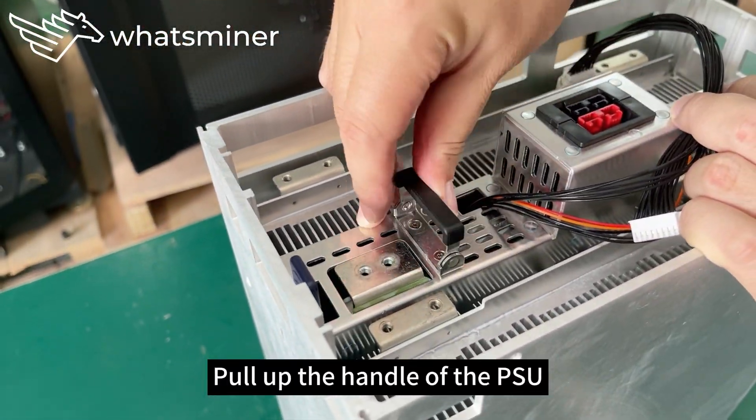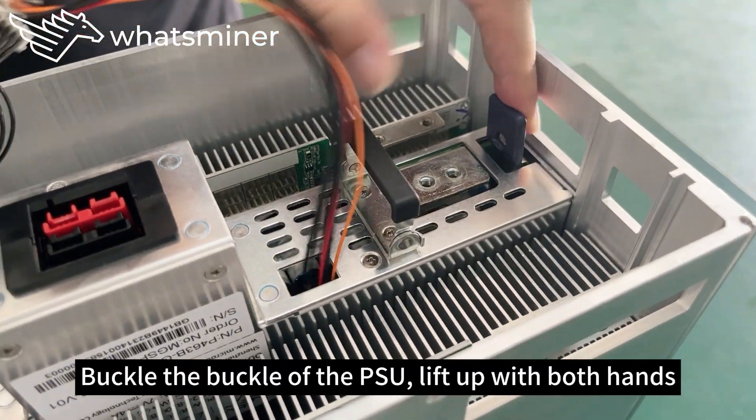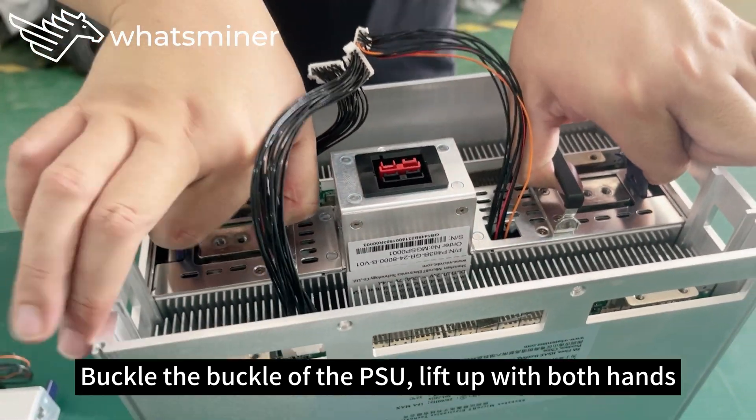Pull at the handle of the power supply to remove it.